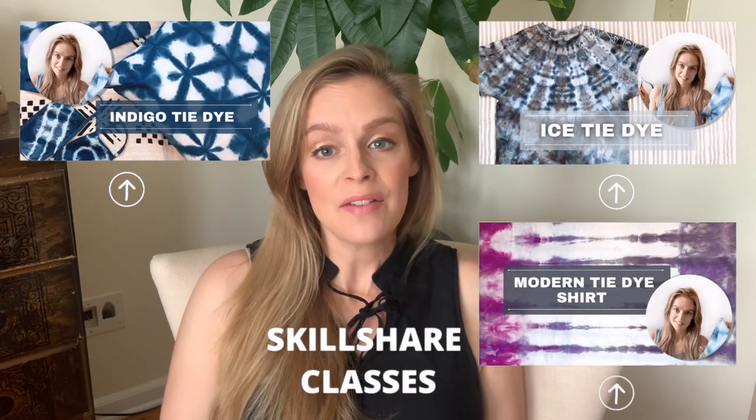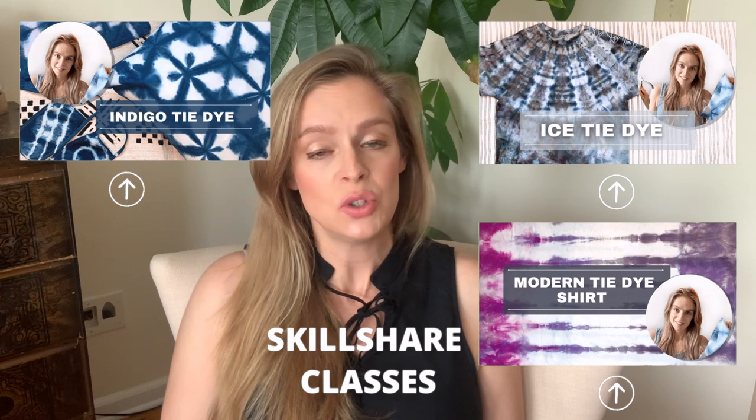Before we get too far into the video, I want to take a minute to say thank you to Skillshare. Skillshare is a really awesome membership-based website where you can watch videos on how to do all kinds of things. I like to watch their videos on tech stuff, entrepreneur stuff, as well as arts and crafts. They have all kinds of sewing tutorials, and I have multiple dyeing videos on there. You can join Skillshare for one month free with the link in my description. I watch Skillshare videos all the time while I'm doing crafts and working in my studio — it helps keep me inspired and gives me new ideas.